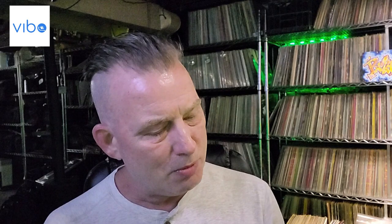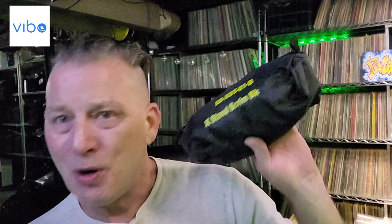This is exactly what I was looking for. This, from Scrim King — I don't know if I've ever used it or not — an X-stand scrim in black. This is perfect, perfect for what I want to do. Let's give it a try.